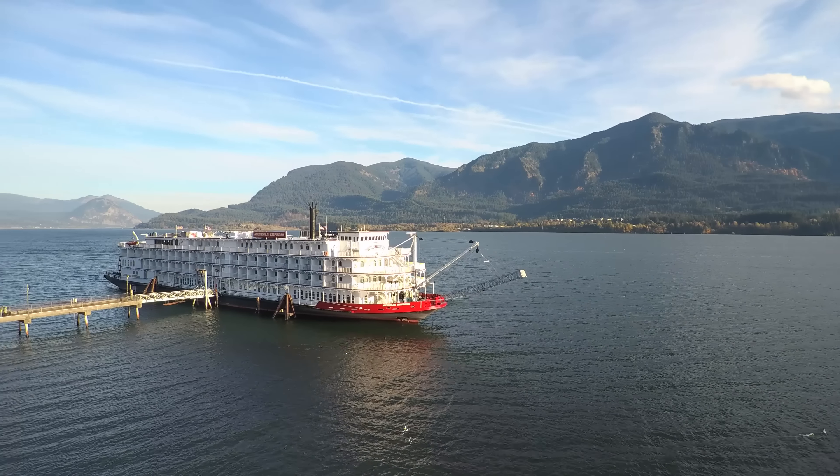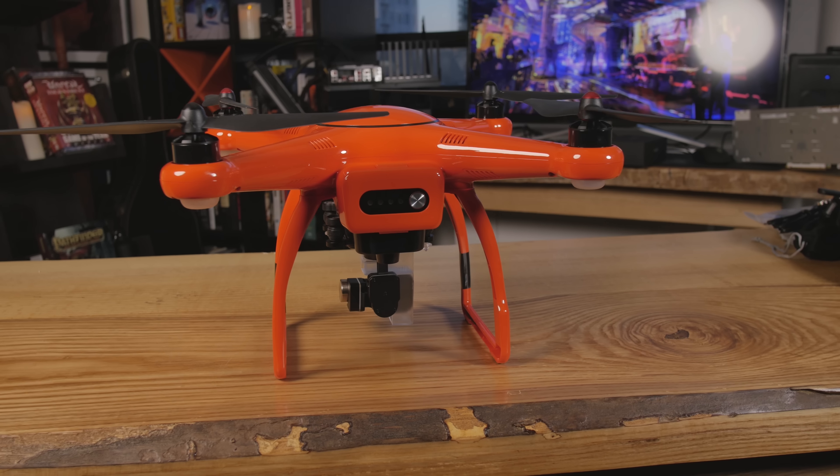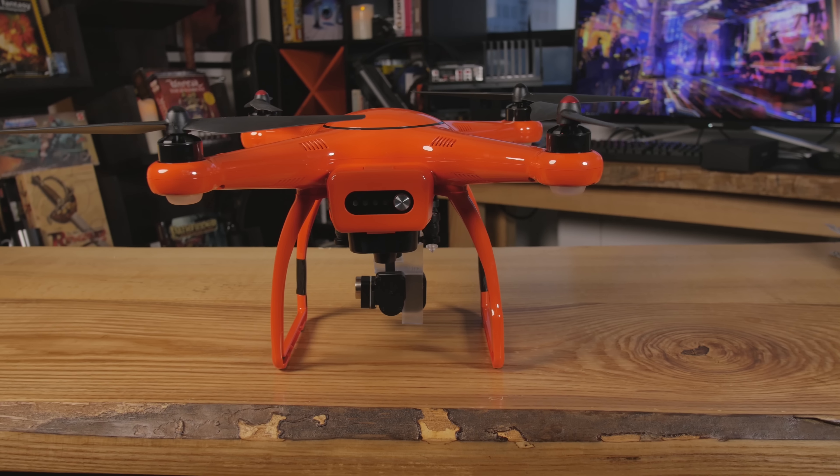It lasts about 20 to 25 minutes depending on the situation. I've seen a lot of different drones out there, and there aren't many that are this color of orange.